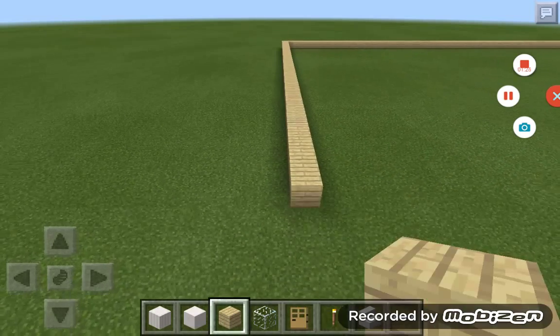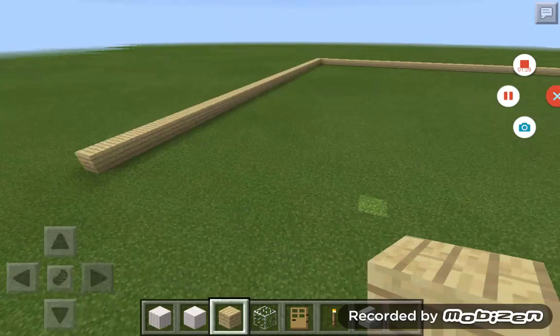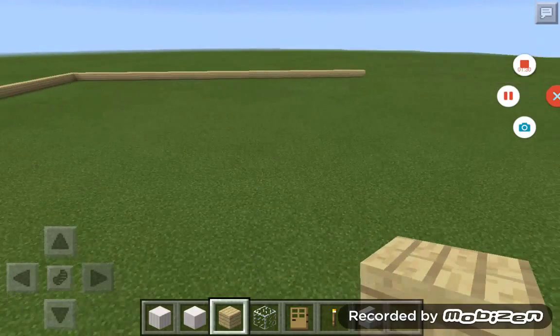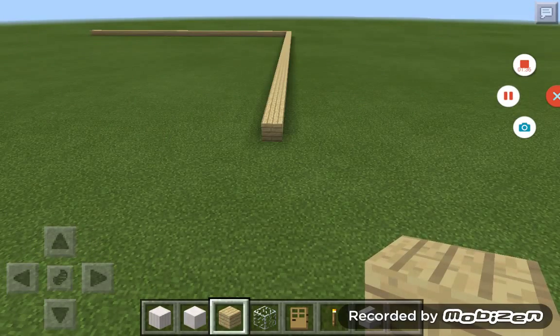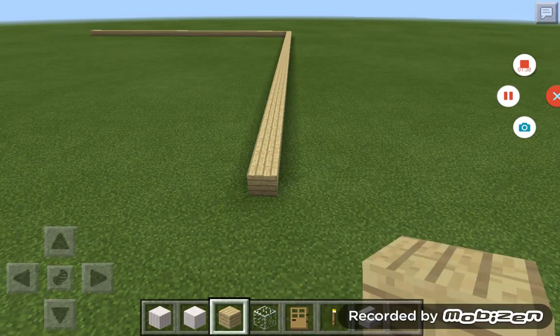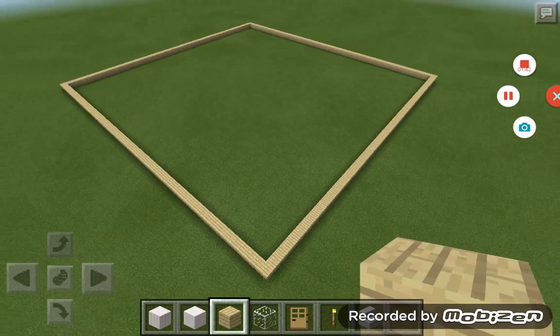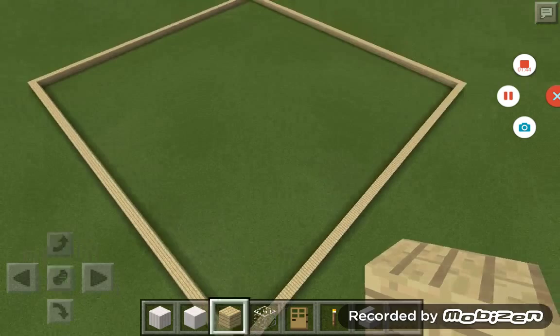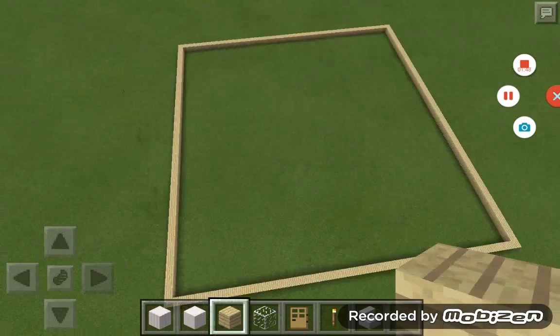It's going to be a nice house. This is going to be a really long video because it's going to take a long time to build. I just built the outline of the house, just like this. The outline doesn't really matter how big it is — I just chose to make it this big.